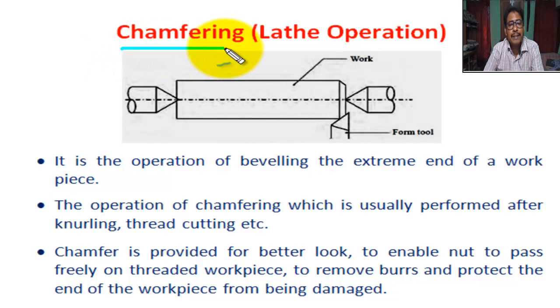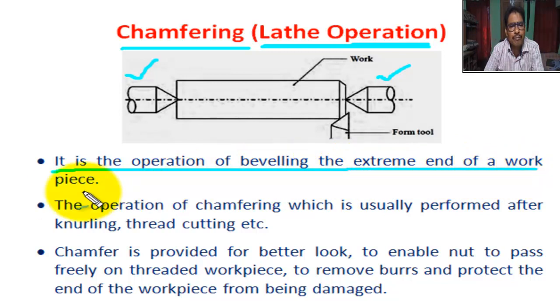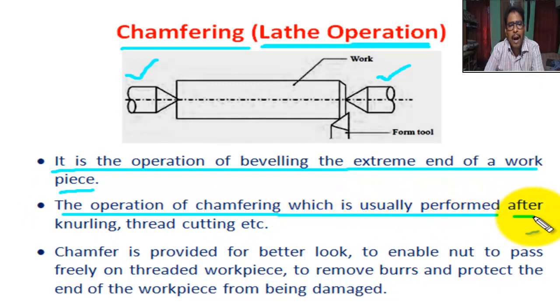Next operation — chamfering. Chamfering lathe operation. This is the figure of chamfering operation. This is the job held between live center and dead center. This is the form tool. Chamfering means a process of making a sloped edge or corner of a workpiece. It is also known as beveling. So, chamfering is the operation of beveling the extreme end of a workpiece. The operation of chamfering is usually performed after knurling, thread cutting, etc.